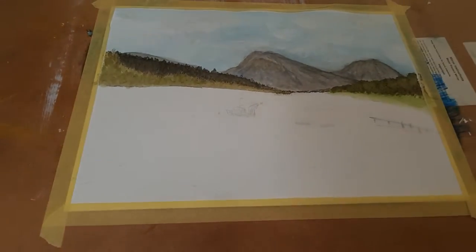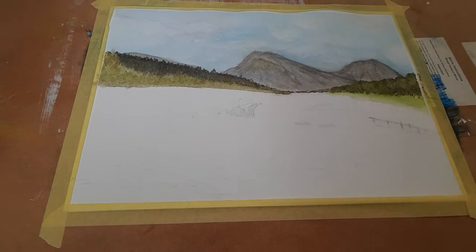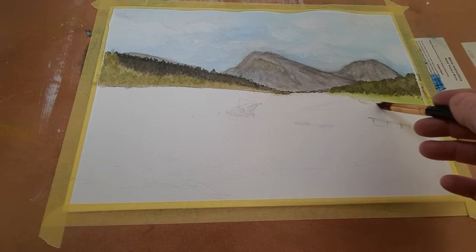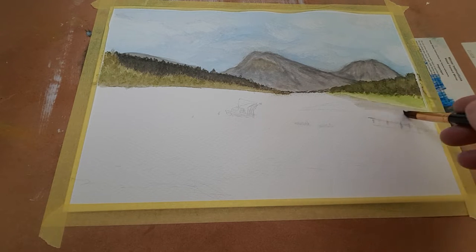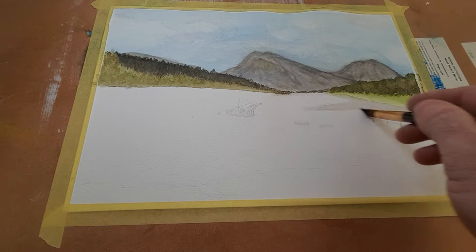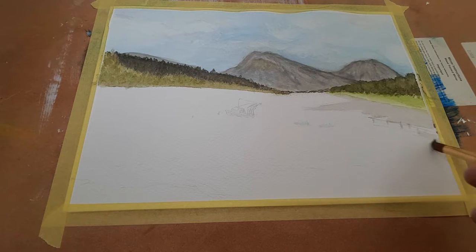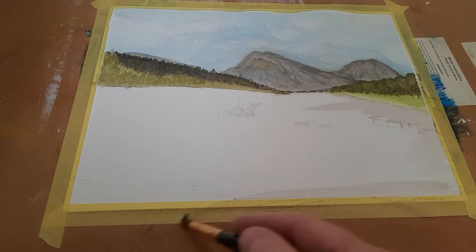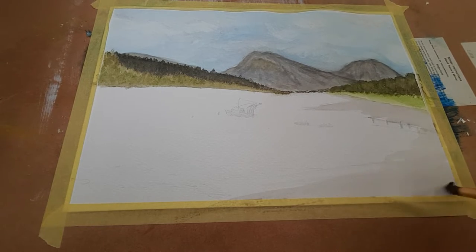We're back now - I believe it's stage five. There's a light there, that's better. Today I'm going to be doing a bit of this area here, and this is kind of grey stones, then it goes into a pebbly area and so forth.